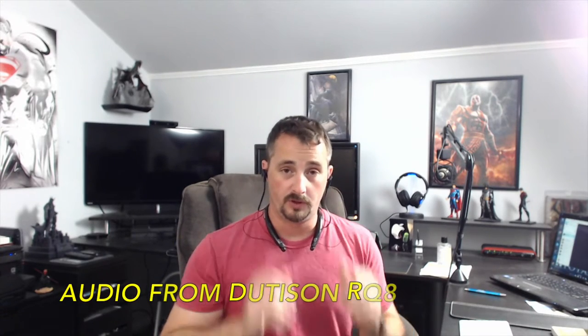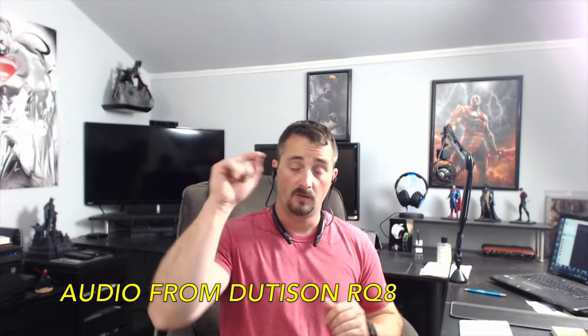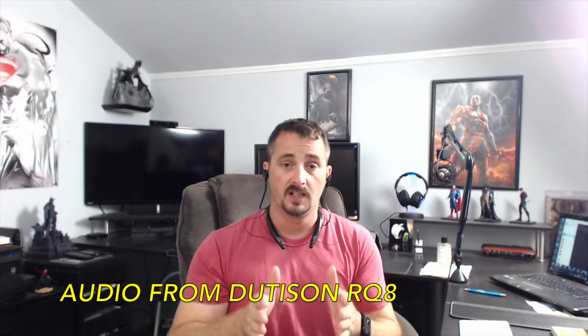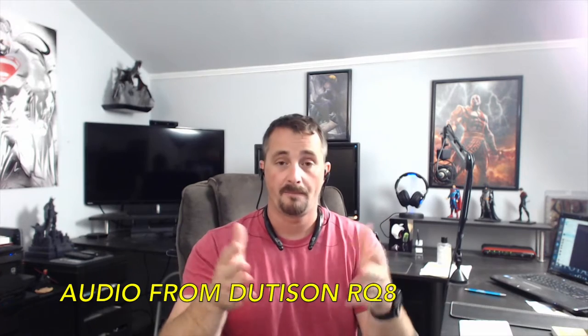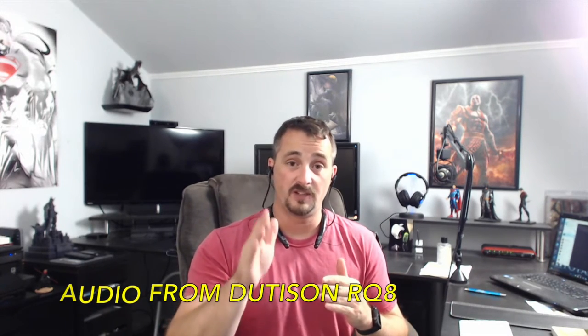So now you're hearing my voice through the Doodasan RQ8 stereo Bluetooth headphones, which are going on Amazon for about $20 with Prime shipping as of the time of this recording. What I want to do is give you a comparison to maybe a bigger name brand. I'm going to switch over to the LG Tone 770 Pro so you can get a comparison of what your caller would hear from your audio.